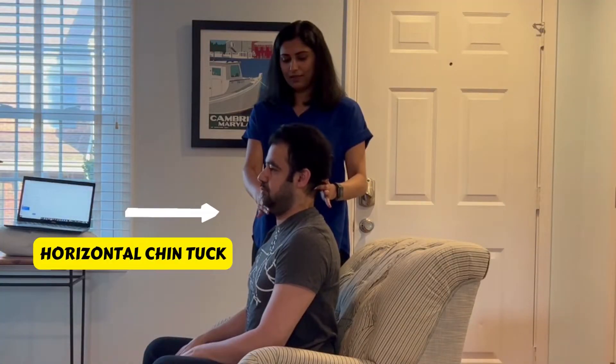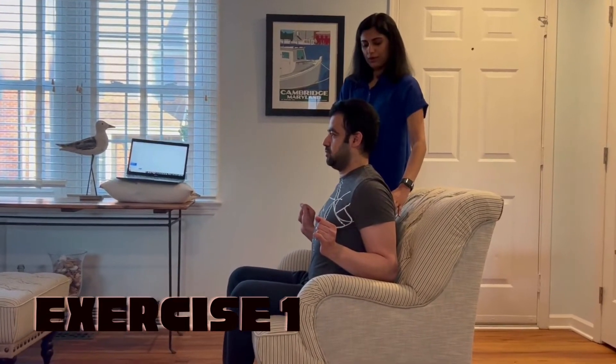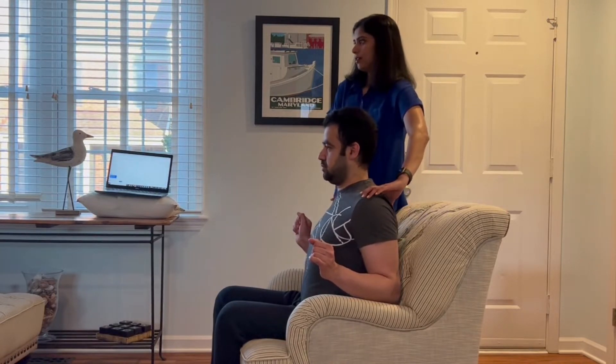Chin tuck movement should be horizontal. The first very simple posture exercise is squeezing the shoulder blades together. To do this, push your shoulders down and pull your elbows back. Hold for 10 seconds and release. This exercise can be easily done at your desk chair.